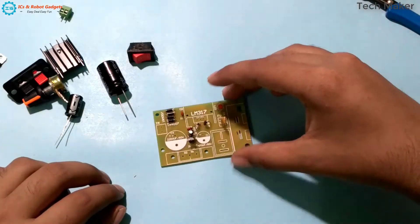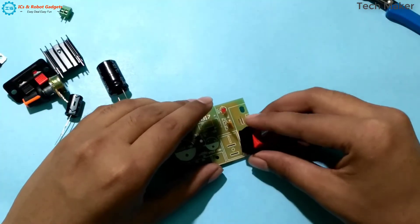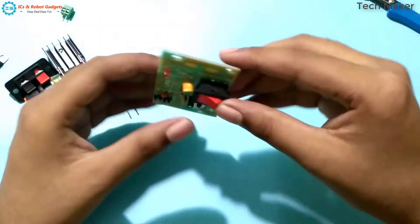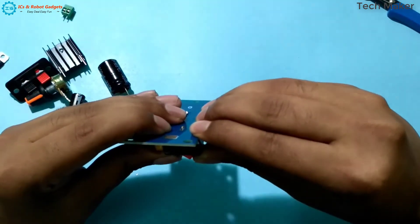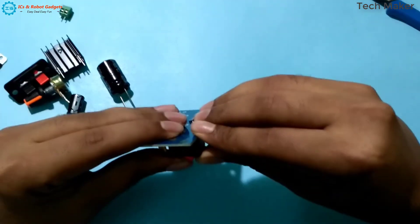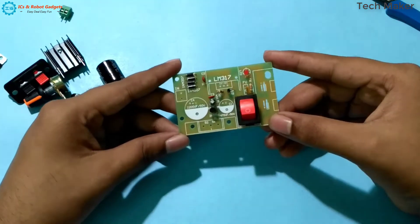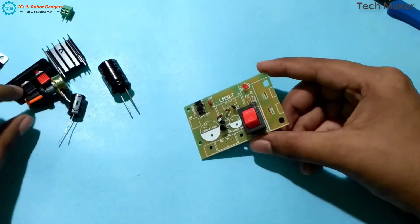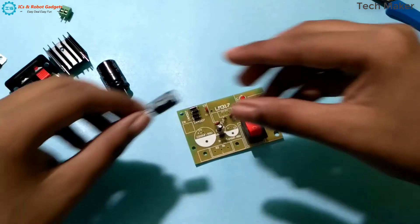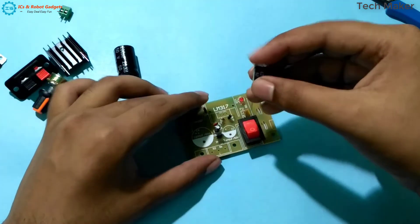First we will start with this switch. Now place the capacitor — this is a 470 microfarad, 50 volt capacitor.